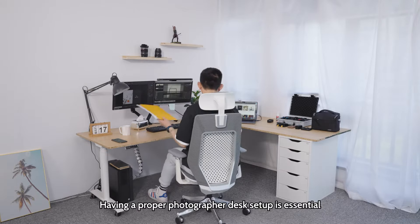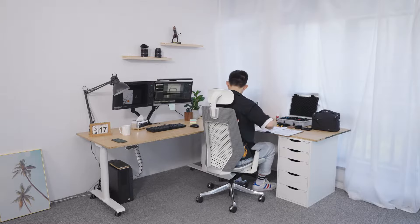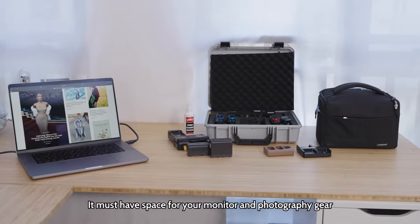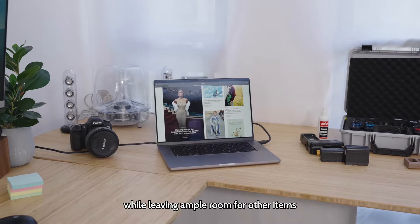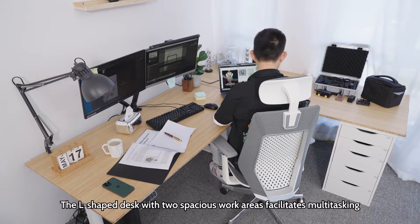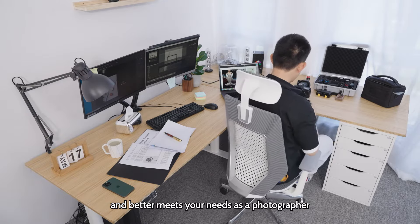Having a proper photographer desk setup is essential for productivity and focus. Choose the right desk — it must have space for your monitor and photography gear while leaving ample room for other items. The L-shaped desk with two spacious work areas facilitates multitasking and better meets your needs as a photographer.